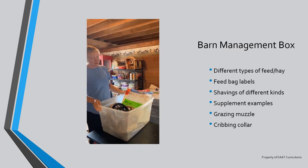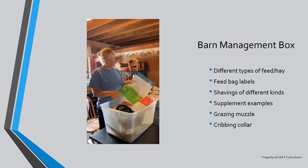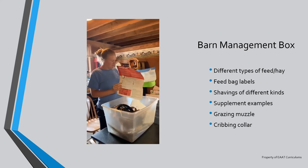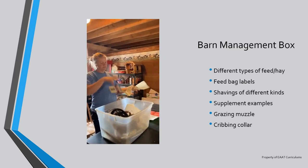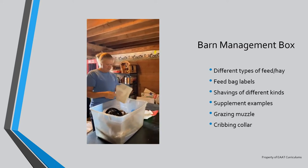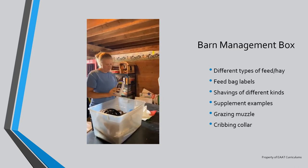This is our resource bin for the barn management badge. We have lots of stuff in here. We have some feed bags so that we can show the participants how to read what's in the feed bags and the portions for different horses. We use beet pulp pellets so we included that too. We have a feed measuring scoop. We have a bunch of different supplement containers, like we use Tums for horses that might have tummy issues.